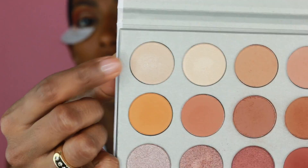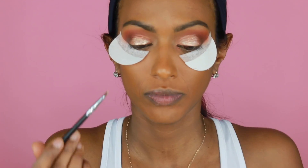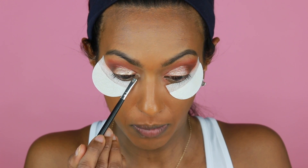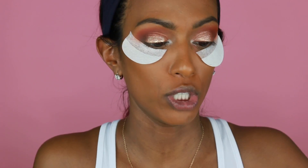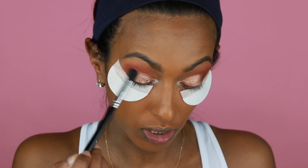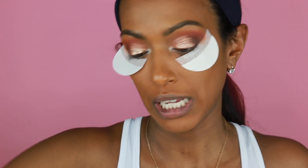For my inner eye I'm going to use In Light from the Jaclyn Hill palette. I'm going to use this Morphe tiny detail brush — it's super tiny — and I'm going to use the color In Light. I'm just going to pop that right there. Look how gorgeous this color is. Then I'm going to take a clean fluffy brush and marry all the colors together so nothing looks too placed.